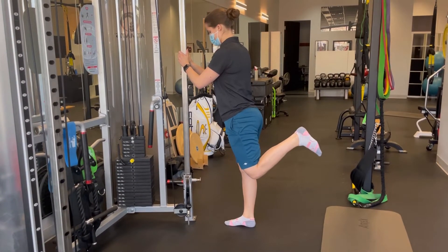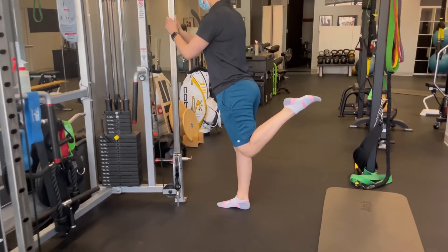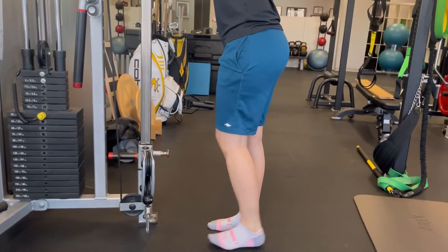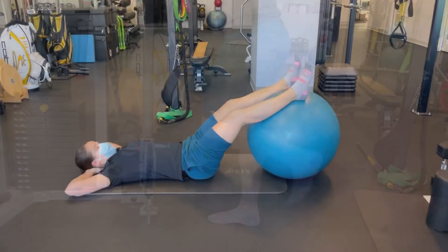Now if you combine the movement of bending the knee and extending the hip, you'll see Marie Joelle working on hip extension with a bent knee. Very classic for somebody who wants to use these hamstrings for cross-country skiing, running, walking, hiking, and more.